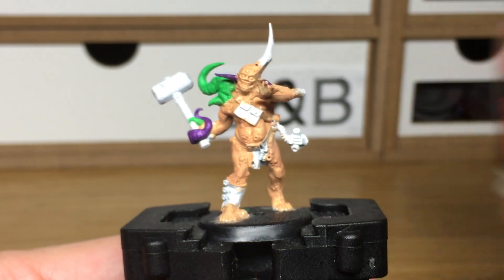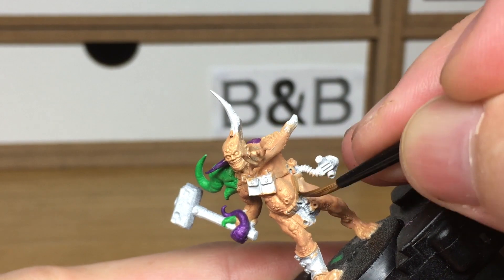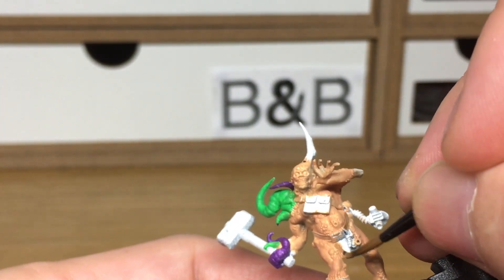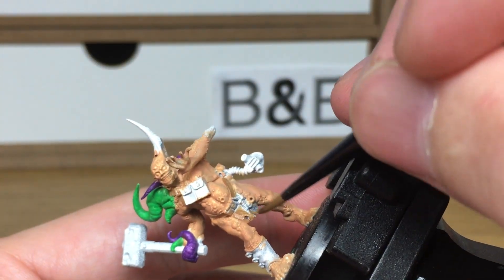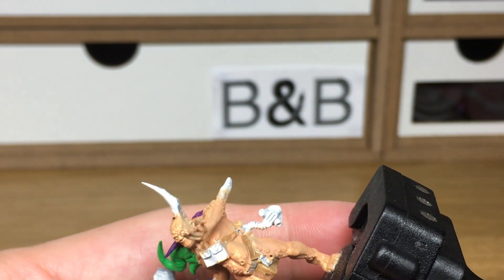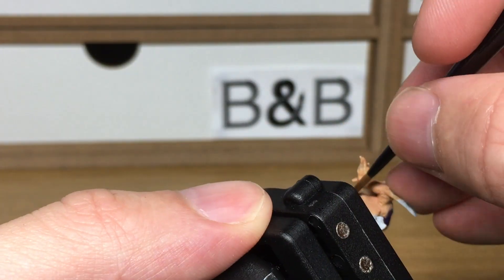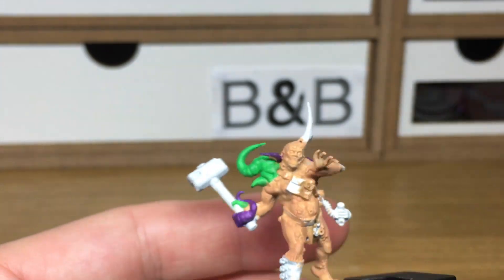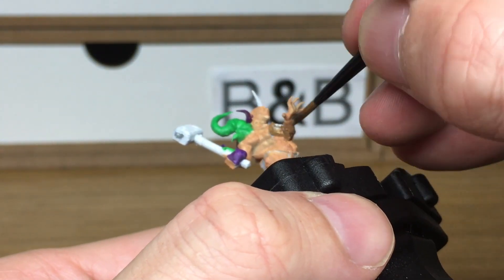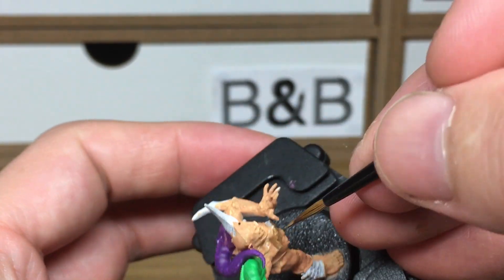Next, we're going to be using Vallejo Beige Brown. That's just going to be to do all the belts and pouches. When we come back, we'll have all the straps and pouches finished.